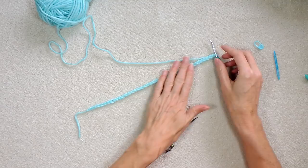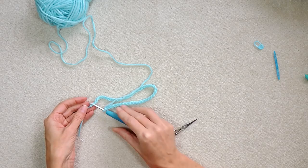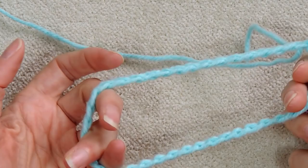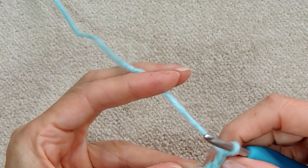Lay your chain down so there are no twists in it, with the Vs facing up. Take your hook and poke it into that first chain you made, take your working yarn, and do a slip stitch — bring it through and bring it through. Now you have a ring with no twists. This is going to be the top of your stocking. Chain two to get some height.